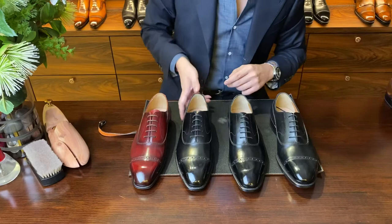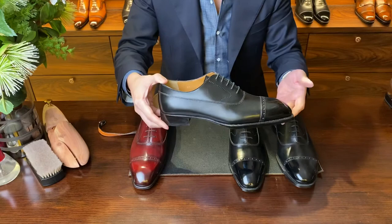Let me start off with this one. This is the BR1. It comes in a very sharp chisel last, a single E fitting, in a black Anunay calfskin.